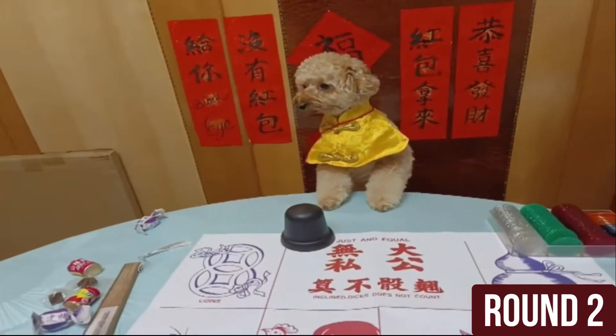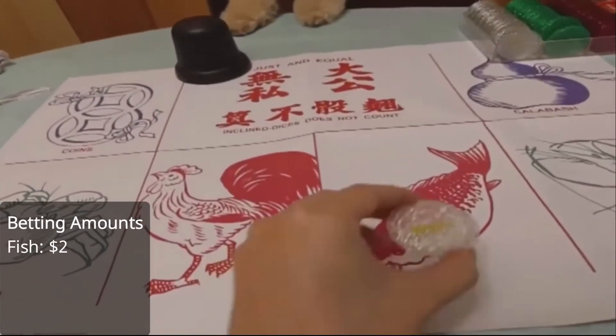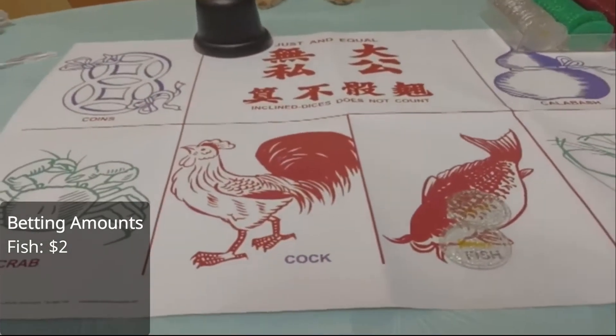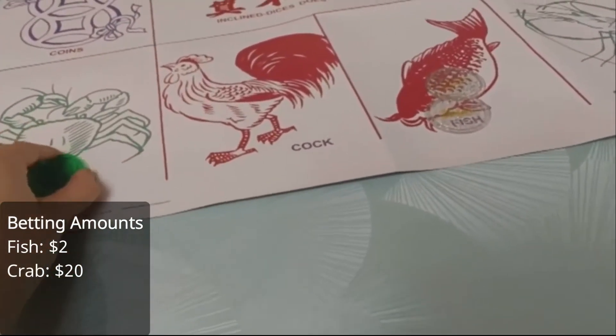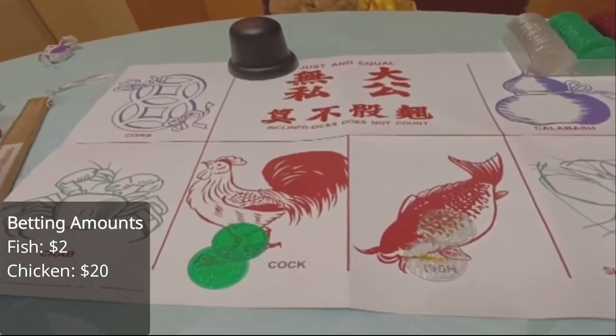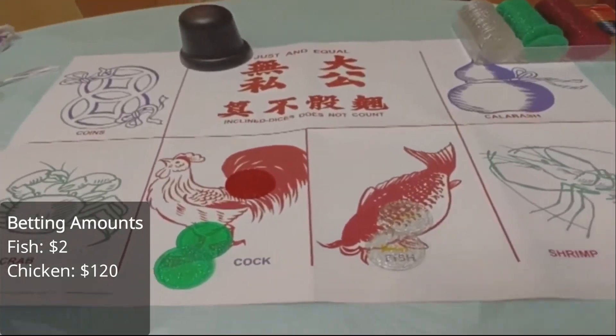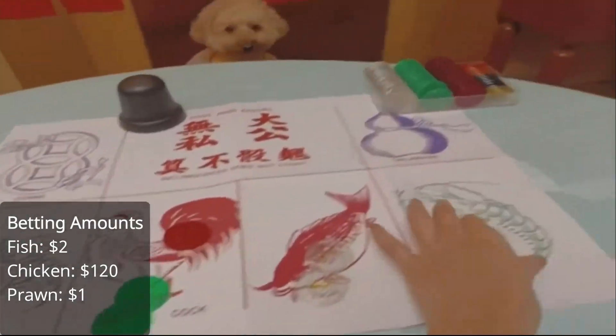Place your bets! What are you going to bet on this time? Two dollars for fish. Twenty dollars for crab — no wait, let me put twenty on chicken. And a hundred on — another hundred on chicken. And maybe another dollar on prawns.